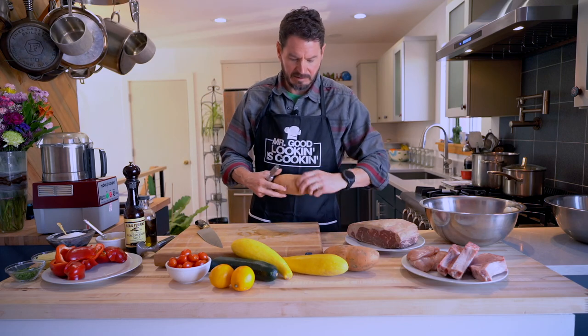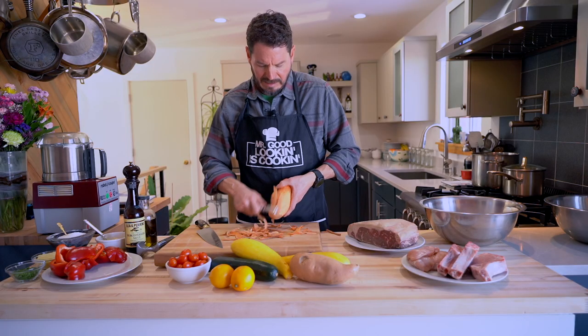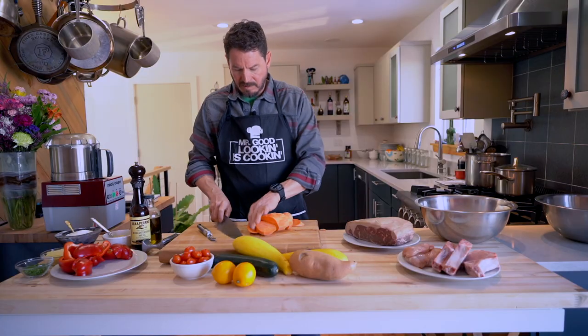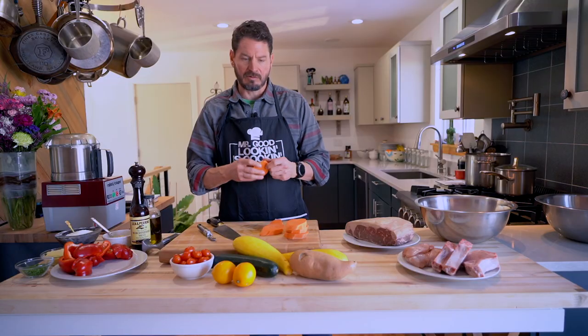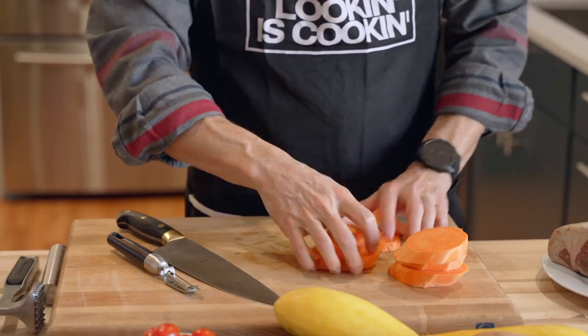I want to show you a sweet potato as well. The thing about the sweet potato is you can't prep it too early because it will start to oxidize and brown really fast on you. We're just going to get this going, clean these up, and cut them a little thicker. If you don't work with a flat surface, be careful using your knife - you don't want the potato to roll and hurt yourself. These ones are pretty thick so we'll give them a nice flat edge.